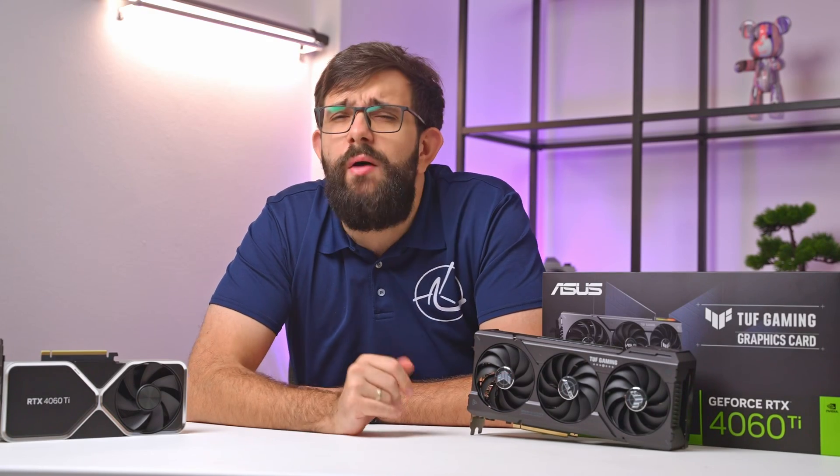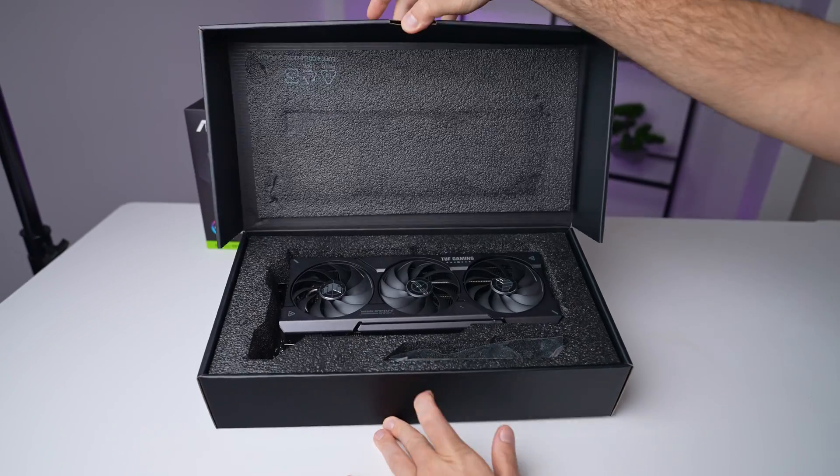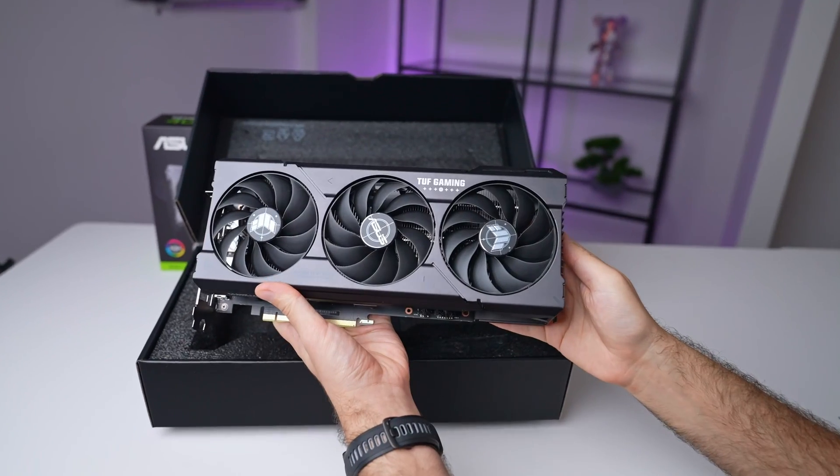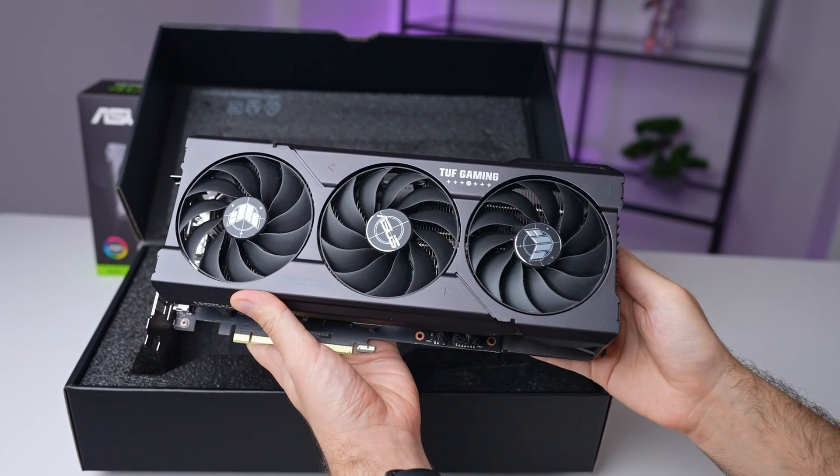Hey guys, you might be wondering why would somebody choose a partner card like this Asus TUF Gaming 4060 Ti OC we have right here over Nvidia's Founders Edition. Well, that's what we're going to dive into today.